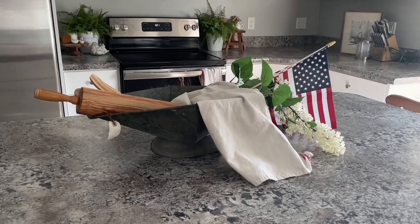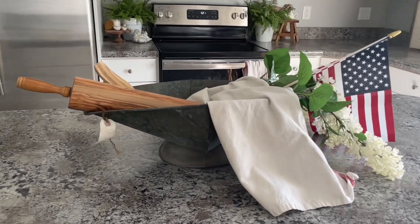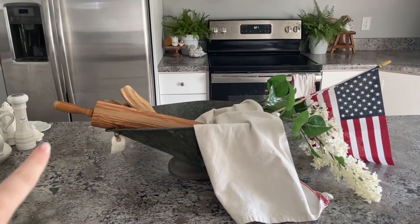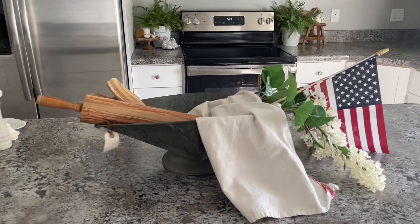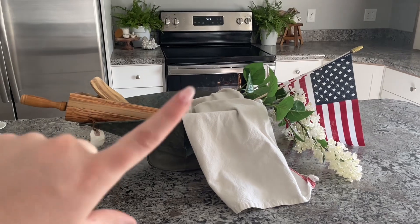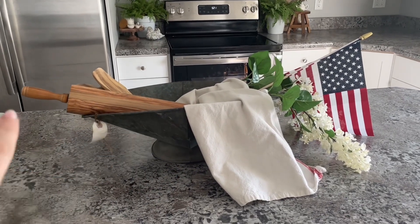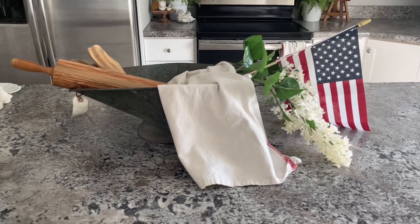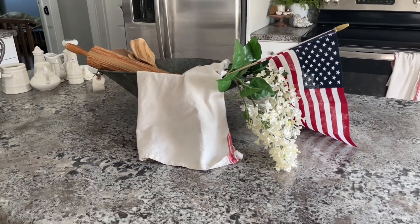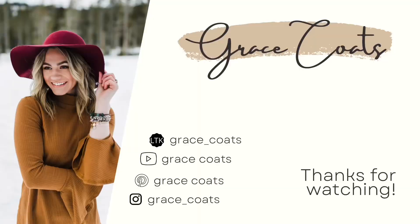The last place that I decorated was my island. If you watched my antique haul video, this is an antique find. And the rest is just stuff that I had laying around — some faux flowers, a dish towel, my rolling pin, and a few spoons. And then I added a flag. I think it turned out really pretty. Thank you guys so much for watching today's video. Don't forget to like and subscribe, and I will see you in my next one.